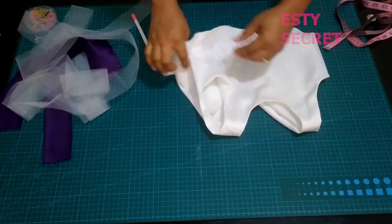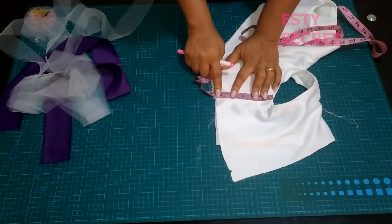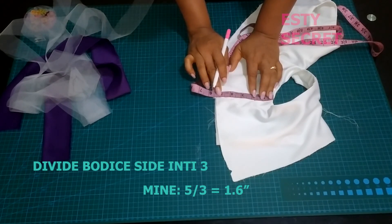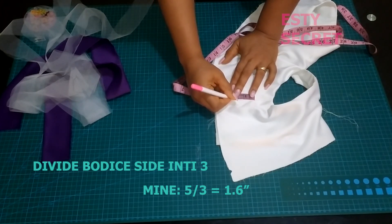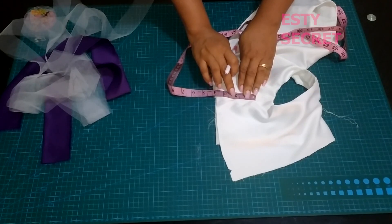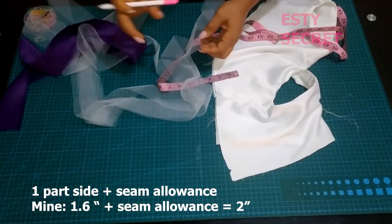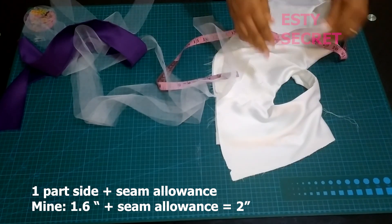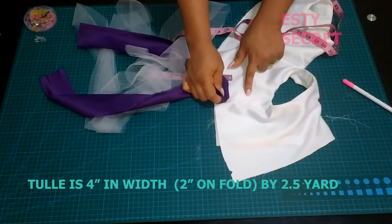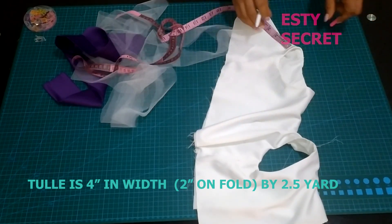After joining the sides of my bodice, it's time to attach my band. To attach the band, I first measure the side of my bodice. Measure the side of your bodice and divide it into 3 equal parts. My measurement was 5 inches, and dividing it by 3 gave me 1.6 inches per part. So now I have an idea of the width of my band. Take one part, add seam allowance — I had 2 inches — then double it, giving me 4 inches. So my band is 2 inches on fold and 4 inches when opened.